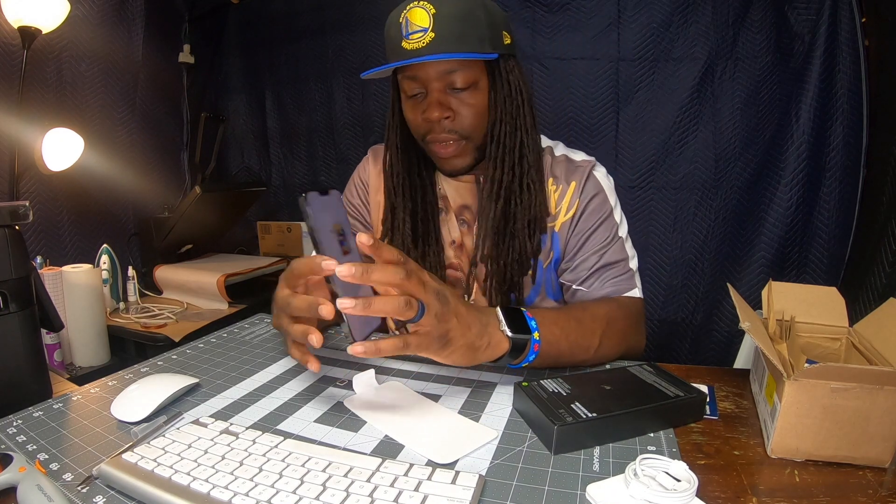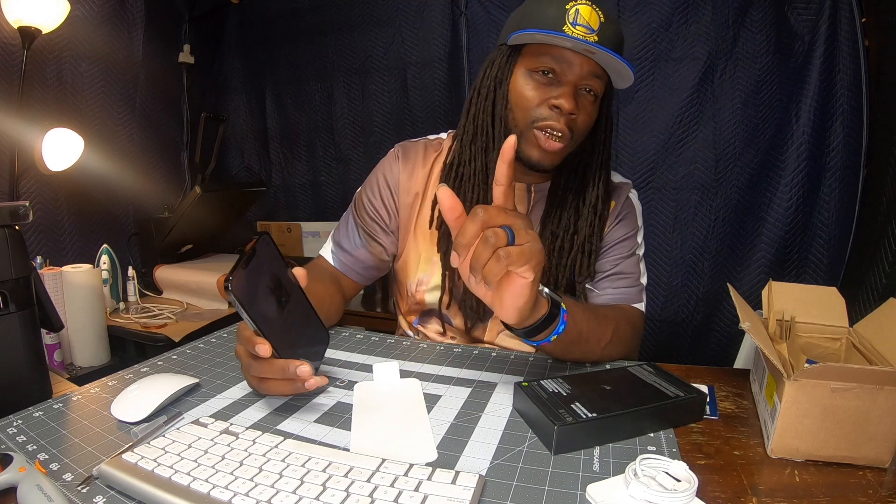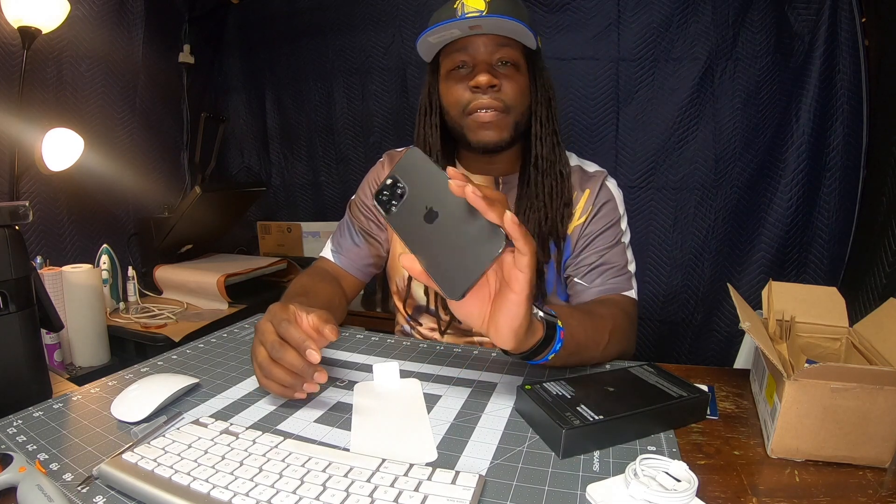Yeah man, I was excited to show you guys this. I gotta go ahead and set it up. I appreciate y'all for stopping by — if you haven't already, go ahead and give your boy a thumbs up, put some love in the comment section, subscribe to the channel, and hit that notification bell so you won't miss the next video. I love y'all and God bless.